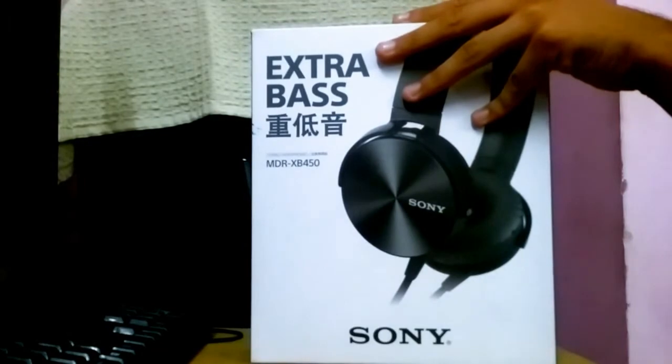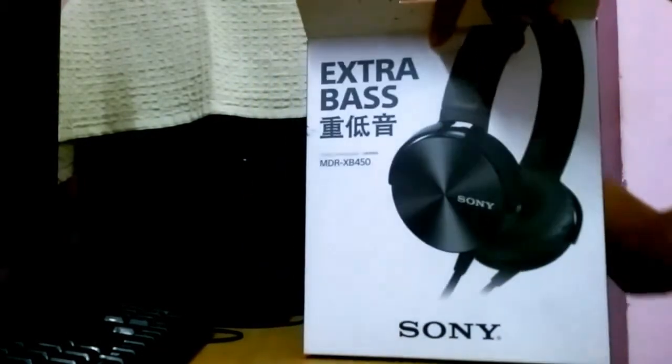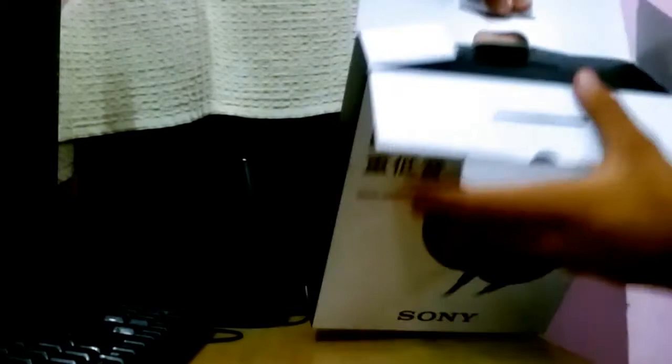So when we unbox it, we have a black color box inside. Inside we will get a manual — a stereo headphone operation instruction manual. I am not reading it but you can read it.